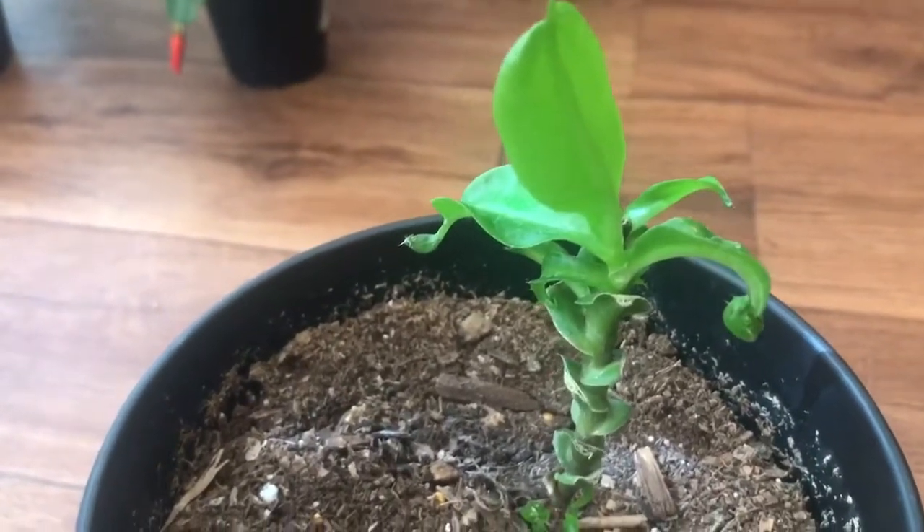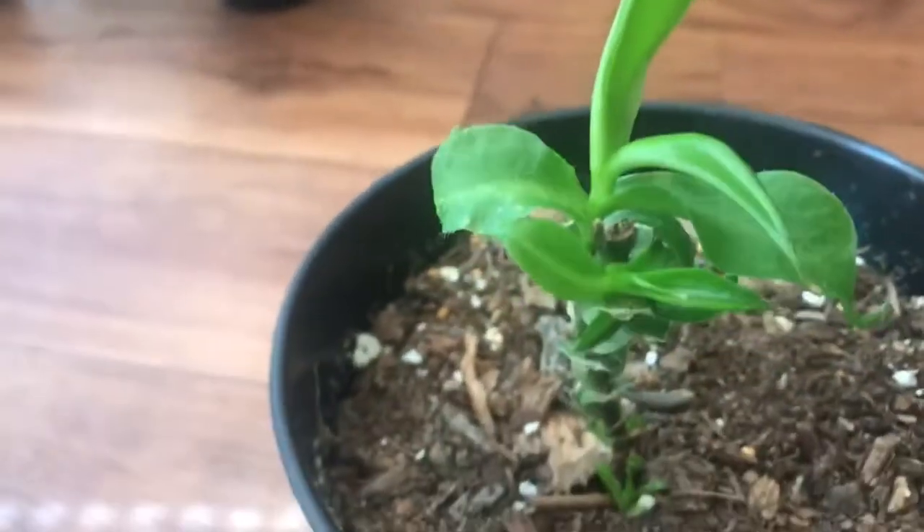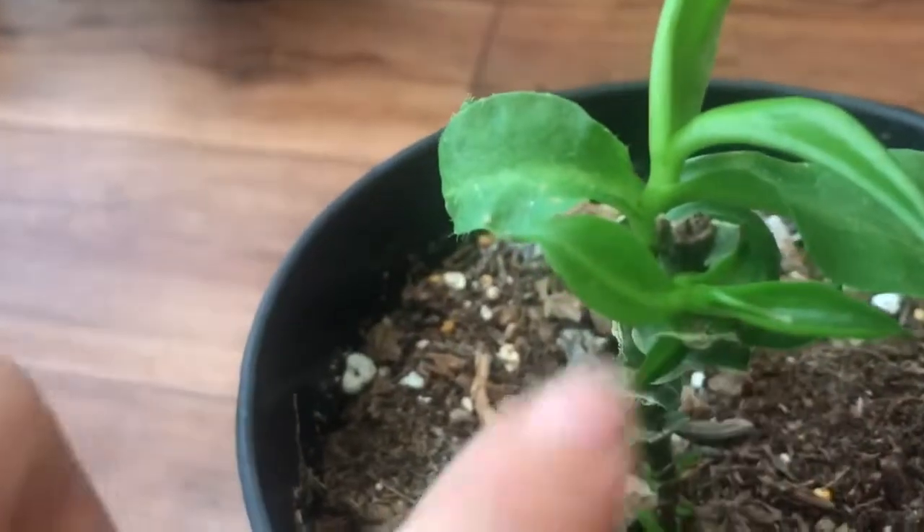I also moved it towards a south-facing window — it doesn't get direct sunlight, it just gets enough to soak up the sun and be happy. It's amazing how it recovered; it's still recovering and getting better every day.